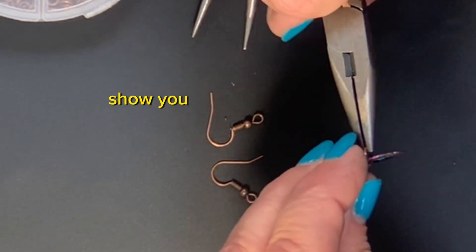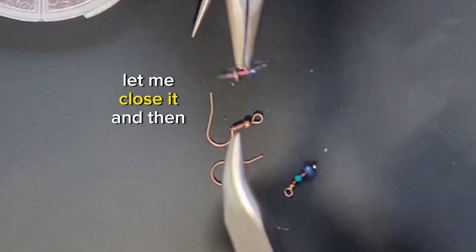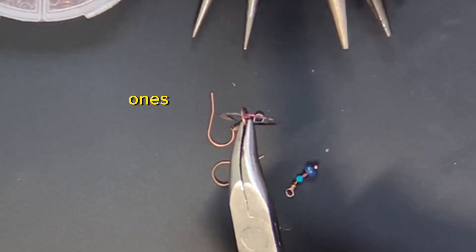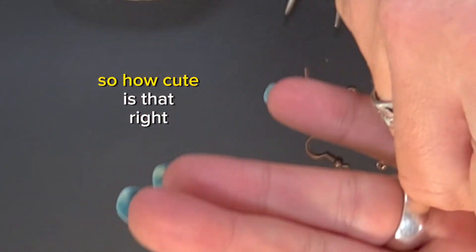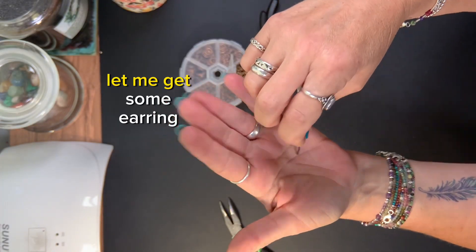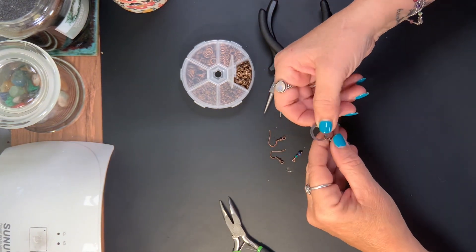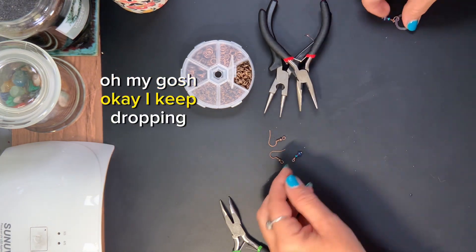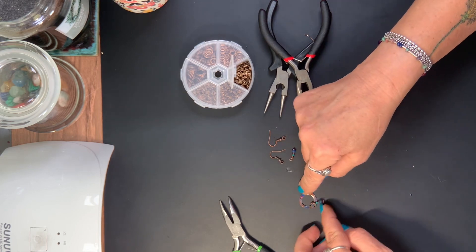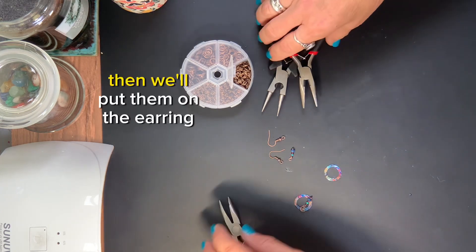Let me close it before I show you because this is so pretty, y'all. Oh my gosh, it's so pretty. Let me close it and then I'll show y'all how it looks. I'm going to have to keep these ones. How cute is that? Let me get some earring wires on them and I'll show you the finished product. I keep dropping them — I need to stop. Let me do the other one and then we'll put them on the earring wires.